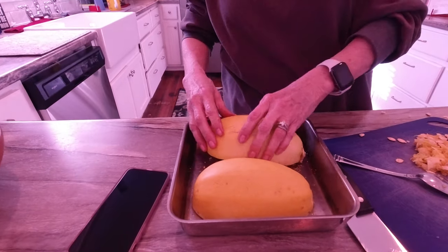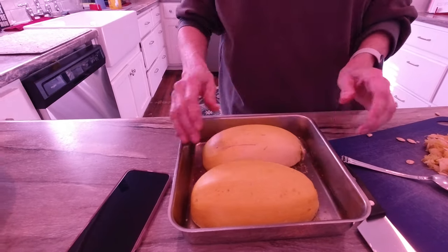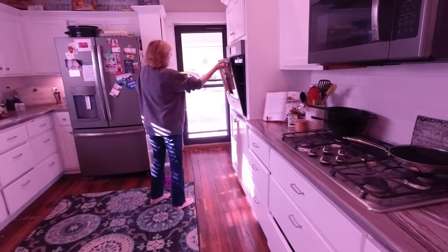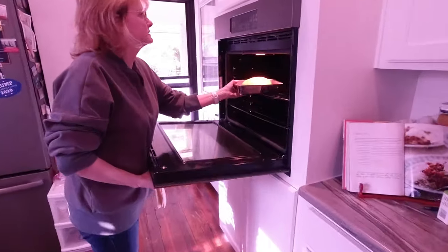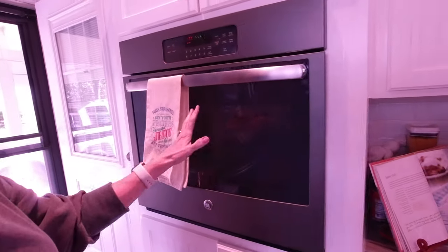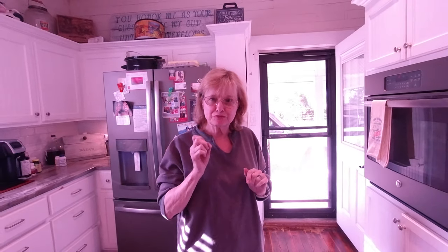Turn it upside down, put them side by side in there, and then we're going to stick it in the oven. It's going to be at 375 — I haven't got it heated yet, but it will preheat — 375 for about 30 to 45 minutes. I'll poke it with a fork to see if it's done and then I'll show you what happens afterwards.